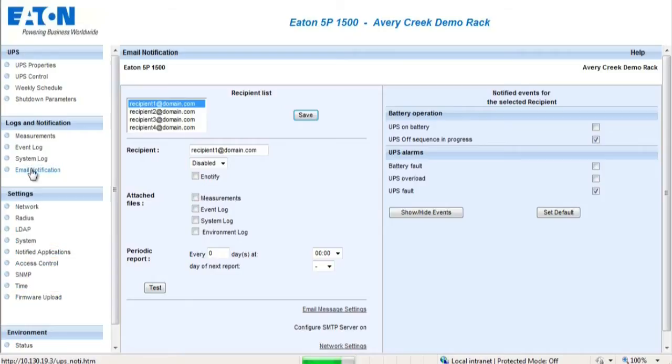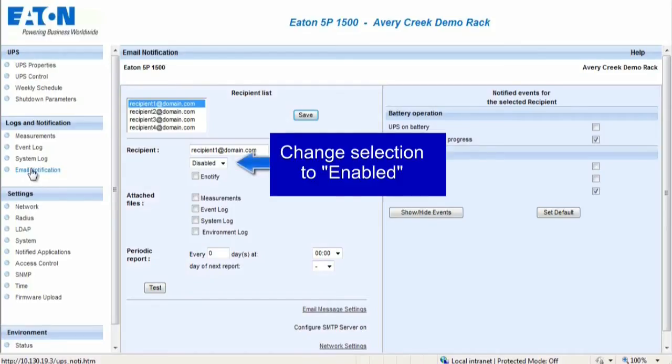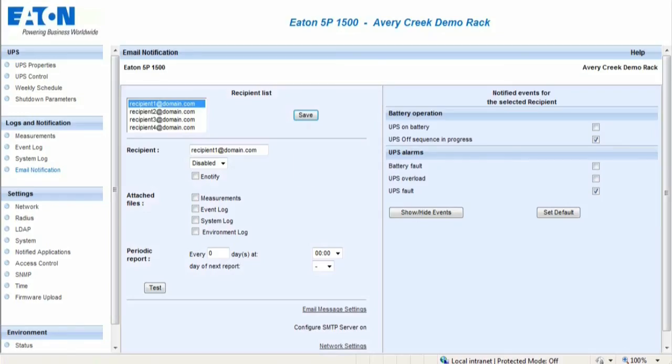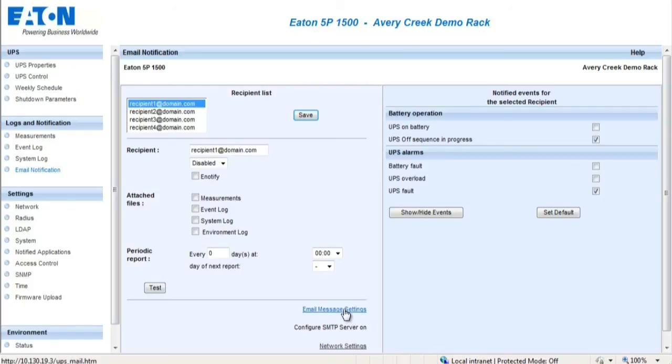The Email Notifications section enables the user to set up an email or SMS alert source. Up to four recipients can receive email alert notifications. In order to set up the email notifications, enter the recipient's email address in the recipient field and change to Enabled. Select the types of files and determine how often the information will be sent. Save the selection. On the right-hand side, select the types of alarms which the user would like alert notifications to be sent. The Email Message Settings tab allows the notifications to be customized.